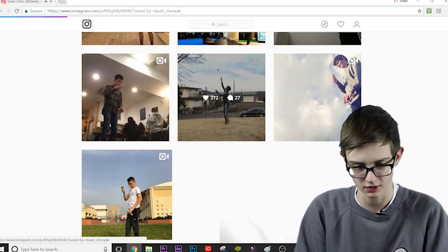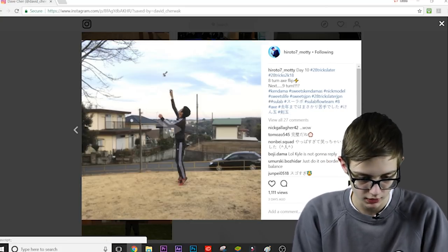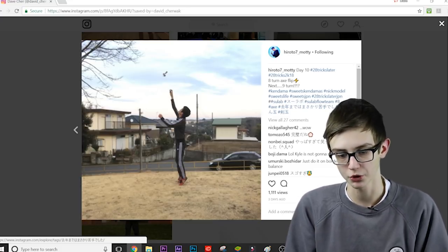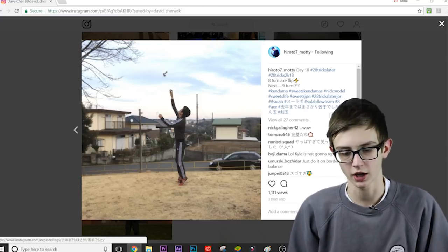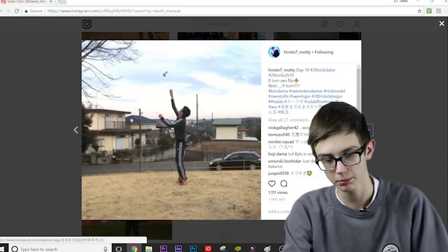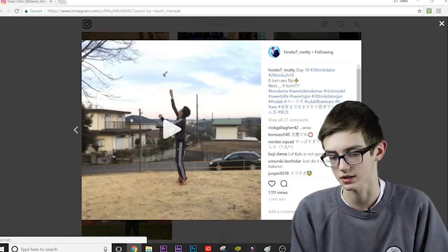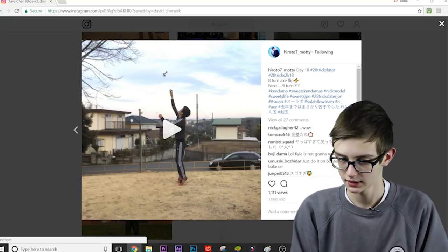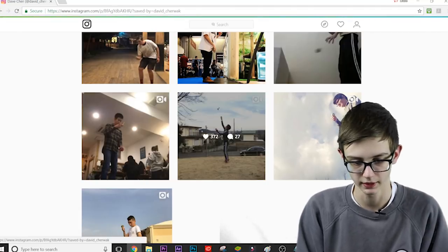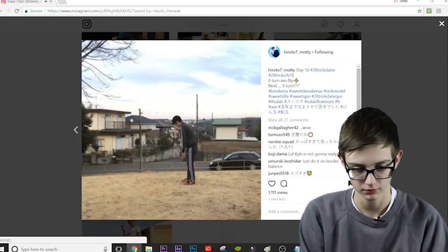Go check out this trick and give it some love in the comments. Next one is from Hiroto Motti — I've been messing with axe flips recently and I've loved them. The most I've got is quint — off camera — on camera it's quad, and then I got one two three axe flip. I'm gonna go for quint on camera next, and then hopefully a one two three four axe flip, but I'm nothing on the level of Hiroto Motti. K Dilla is usually in this list for axe tricks. Just check this out — 8 turn axe flip, absolutely insane.